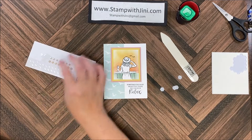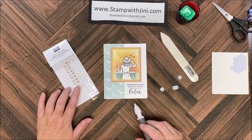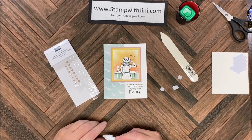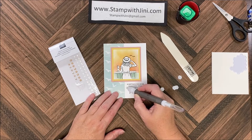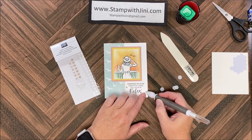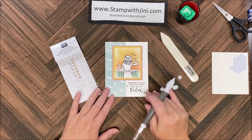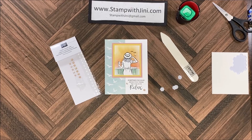Last but not least I'm going to bring in some of these beautiful elegant faceted gems. You have a choice between petal pink, clear, and vanilla — I think I'm going to take the petal pink. I'm going to pop one next to the sentiment, take another one and set it down in this corner, and then take a small one and set it up here for a little bit of sparkle on the image. Of course you can scatter a few more around if you'd like. That's it — it's that quick and simple.